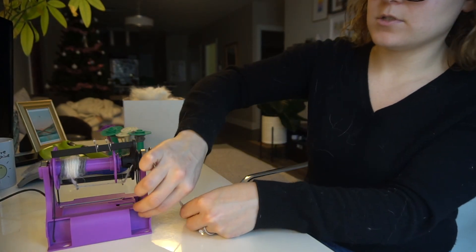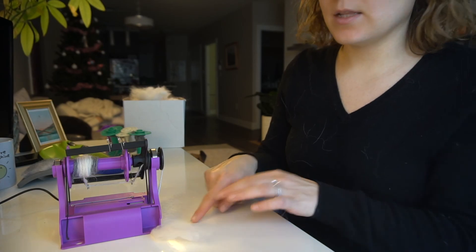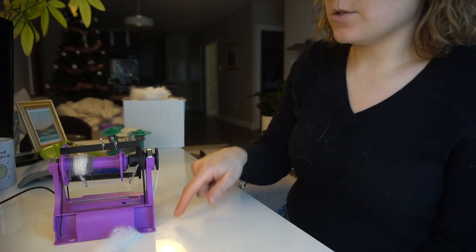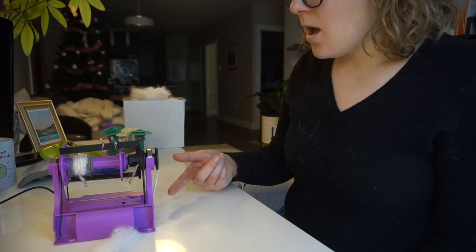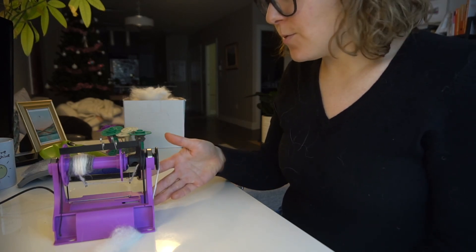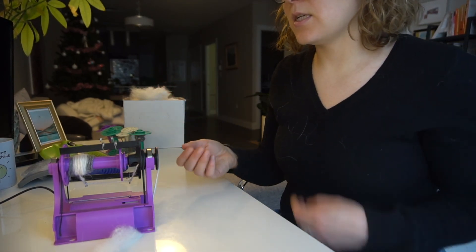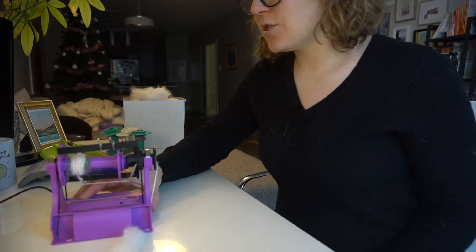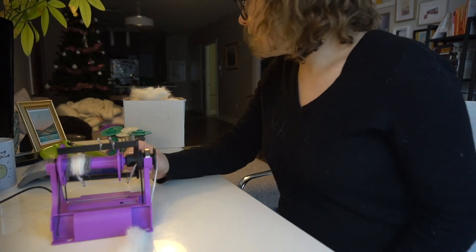Usually I just pull it out and keep it under there. This electric e-spinner comes with holes so you can bolt it down. I haven't bolted it down just because I'm not that handy and don't have a piece of wood — and it was COVID when I bought this. I don't mind it; it doesn't pull off as much, and it's weighted enough that it doesn't really matter for me.